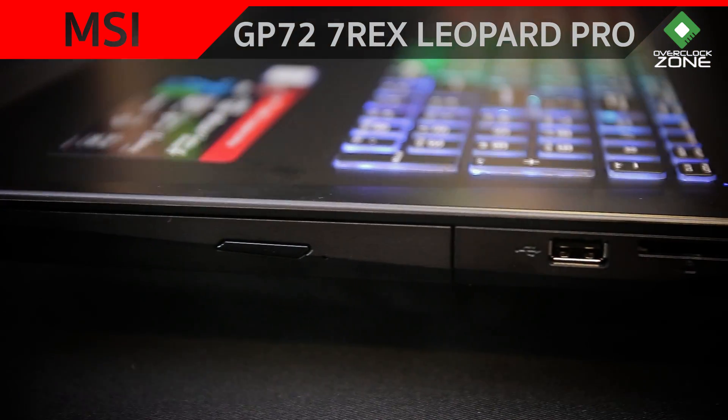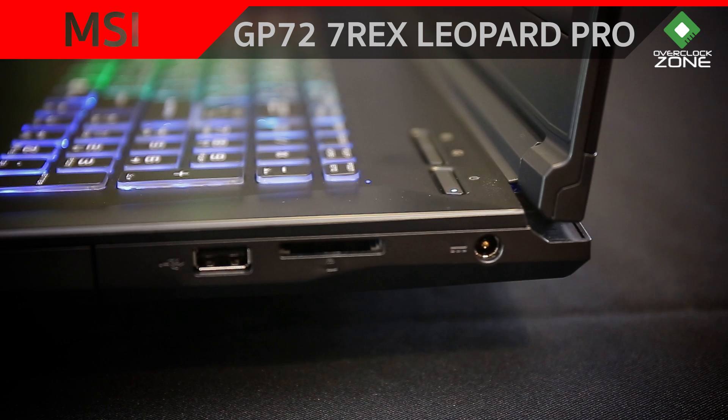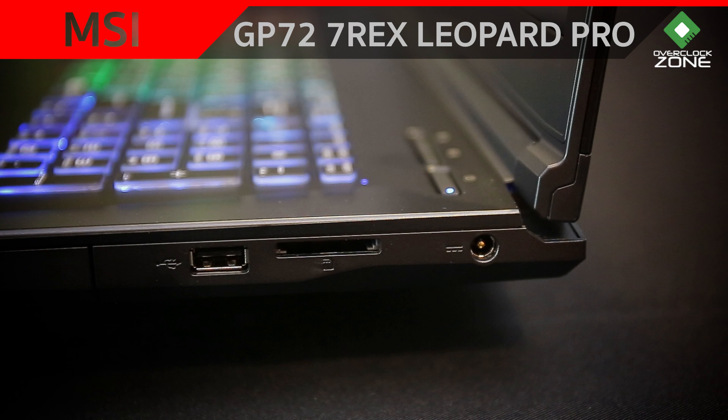ด้านขวาก็เรียบๆ ไม่มีอะไรมากนะครับ เป็น Optical Drive, USB 2.0 ซึ่งตรงนี้แนะนำว่าเอาไว้เสียบ Mouse ได้เลย ถัดมาจะเป็นช่องใส่ SD Card แล้วก็เป็น DC In